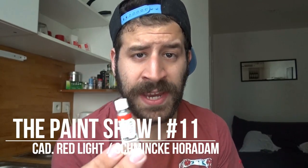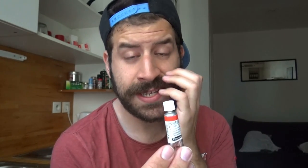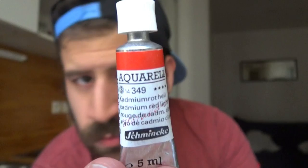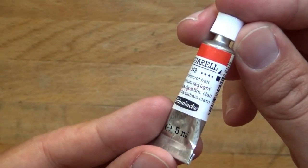The tube is Schmincke — it's one of my new ones, a tiny 5 milliliter tube. I've really enjoyed using it so far. If you look at this here, you can see it's actually called Cadmium Rot Hell in German. I took a look at the pigment itself, which is PR108.